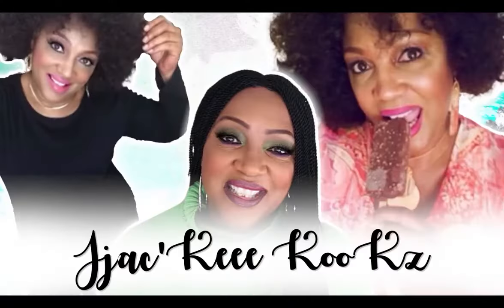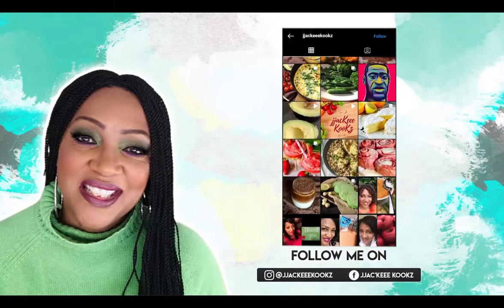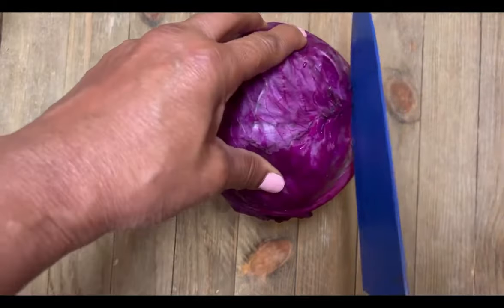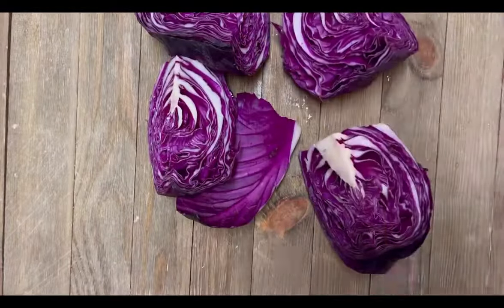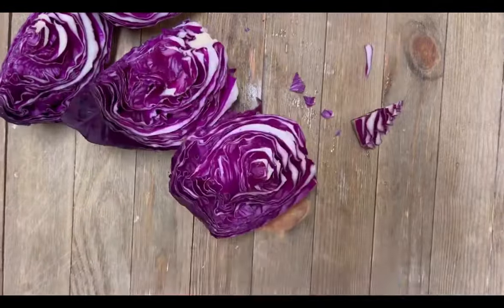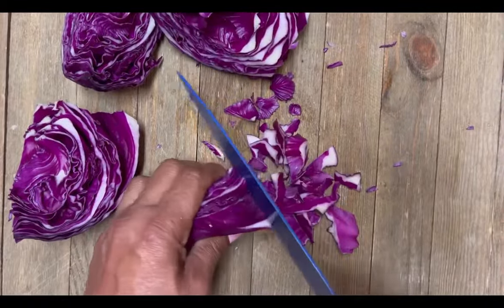Hey guys, today we will be making this incredible-looking salad — the taste is phenomenal. Thank you so much for tuning in today, I'm so happy you're here. We're going to start off with this small cabbage. We're going to first remove the core, then cut the cabbage in half, and then cut it into four pieces. Isn't that such a beautiful color? We're going to continue to remove the core.